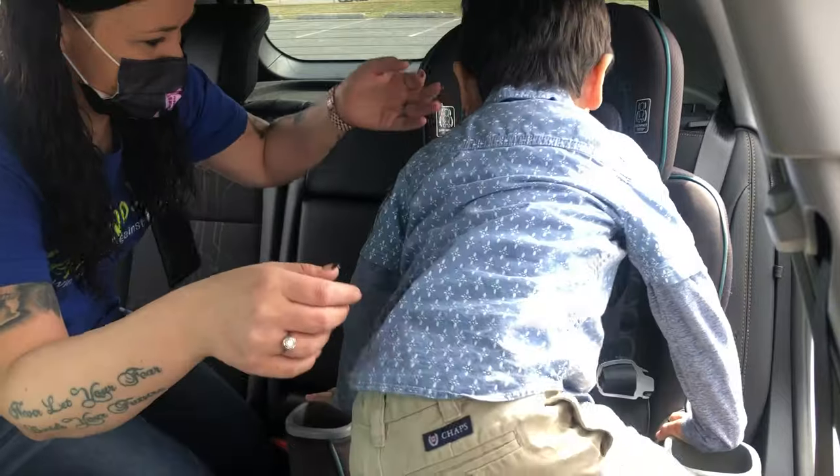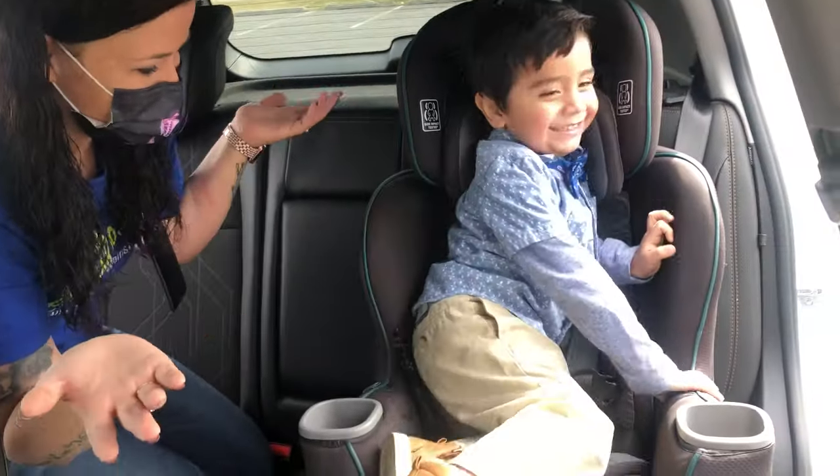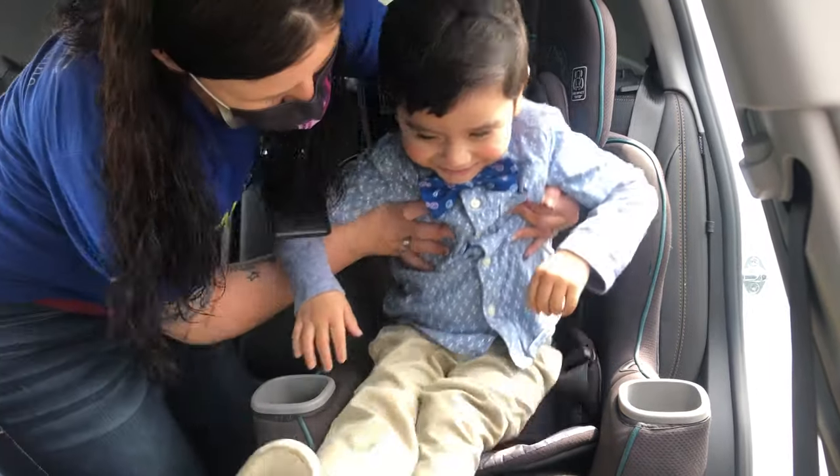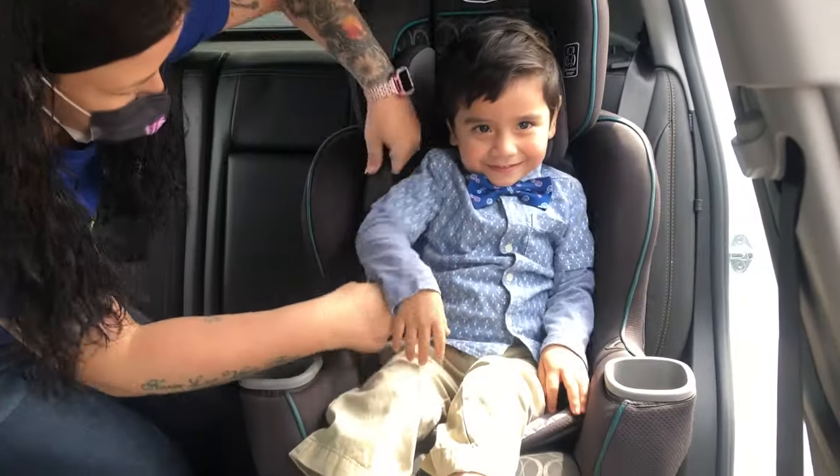Oh, the big man. Look at you. You already know how to do all this. Alright, let's scoot you over. You ready? Yeah. One, two, up. There we go. Nice and straight.